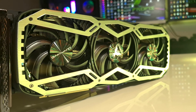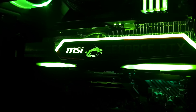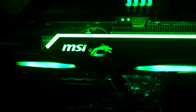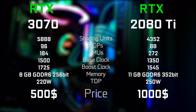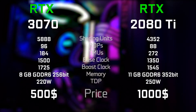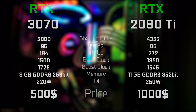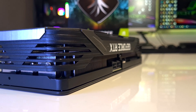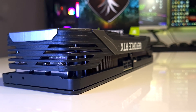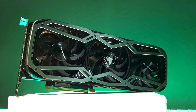We are going to be testing its gaming performance against the RTX 2080 Ti, which has a very similar spec sheet to the 3070, with the biggest difference being the size of the VRAM. We will compare them both in 1440p and 4K using our 10900K test bench, and we will also check the temps and noise of this specific custom model.